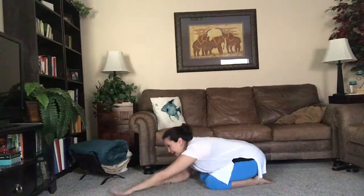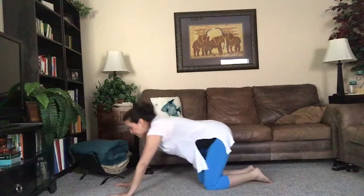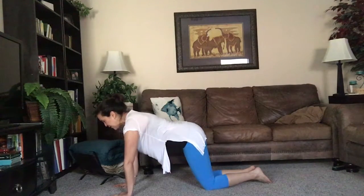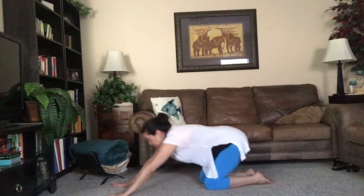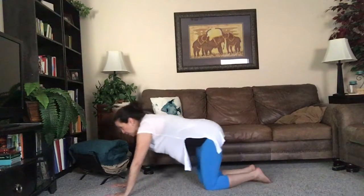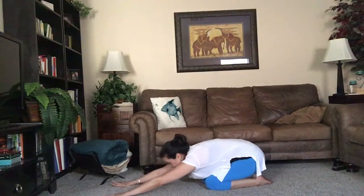Reaching our hands forward, let's fully extend our elbows and pull ourselves forward into a kneeling plank pose — shoulders over wrists, a nice lift through the core — then send it back to child's pose. Let's move through a few more of these, warming up through the hips and weight-bearing in the shoulders to warm them up even more.